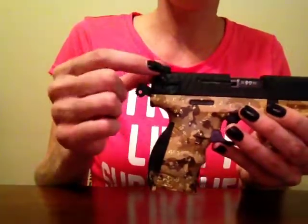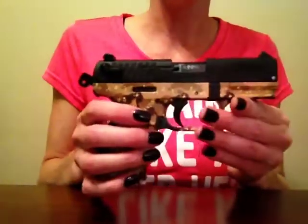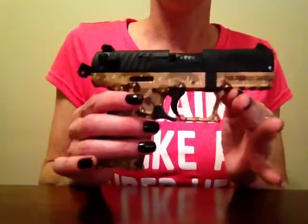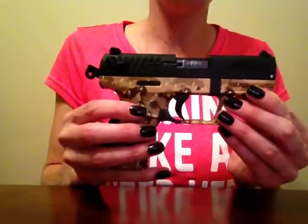This also has an Allen wrench adjustment right here for sight elevation. The other thing about this gun is that once you unload it like this, you cannot really practice dry firing.